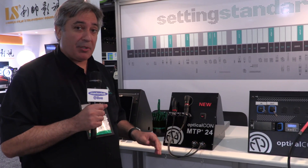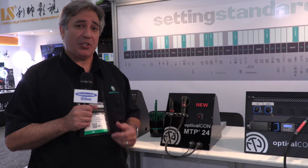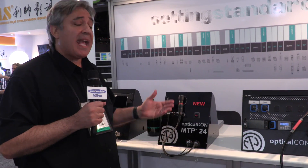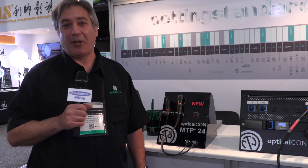So you have great options with Optical Con — Light, advanced — you're ready to go either way in fiber counts from 2 to 24. Thank you very much for taking the time to visit the Neutrik booth with us. If you have any questions regarding any of the Optical Con product line or any Neutrik connector in particular, contact Markertech. Thanks very much.